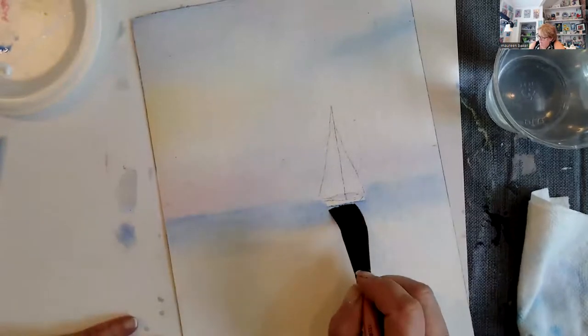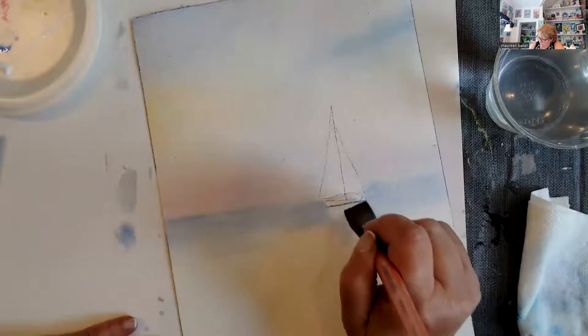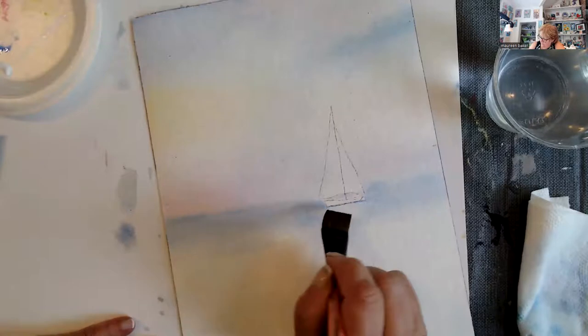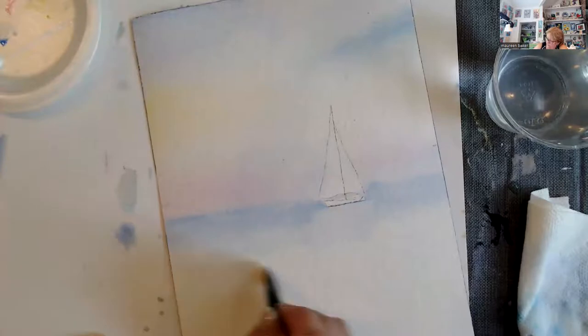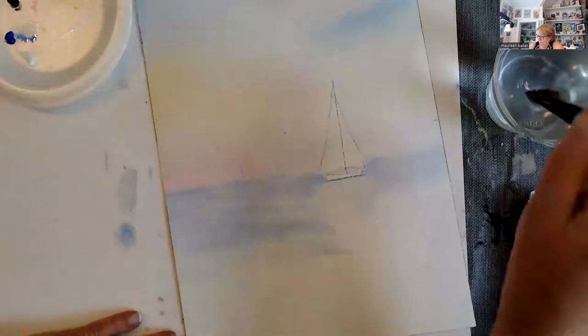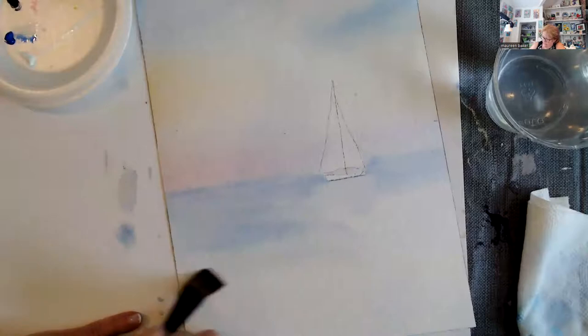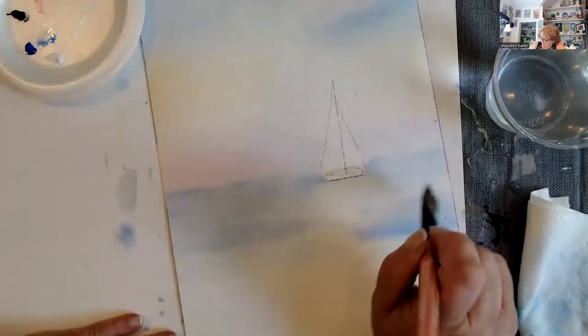Right here we got a little bit dark, so I'm going to lift that off — just go in there with the edge of my brush and lift it off — because I do want to have a reflection of the sail. Then we're going to come down and put in more. The one thing to realize is as the ocean comes closer to me, the further away it is the less detail I'm going to be able to see. I do want to soften this out even though it's going into the white area.